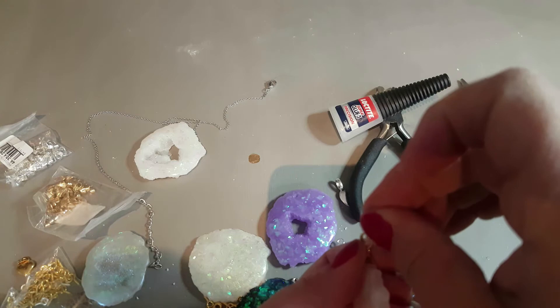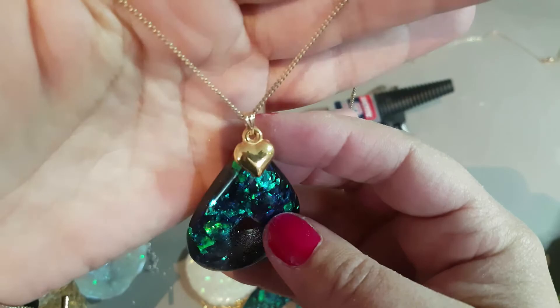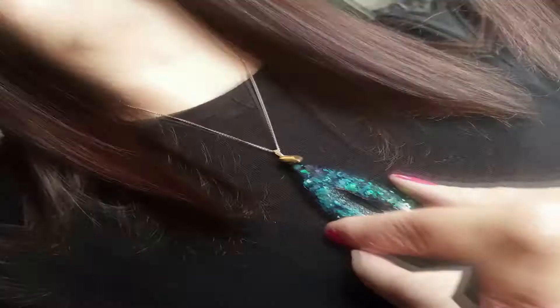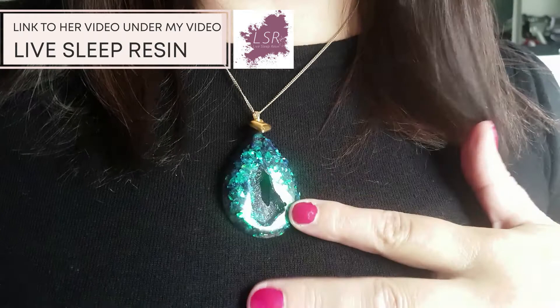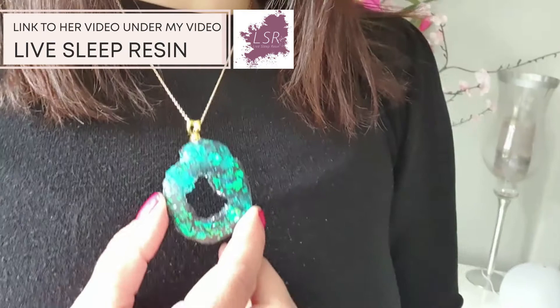This is the last one I did, which I absolutely love and have been wearing constantly. And that's how you make these gorgeous opal pendants! Chantal and I have had lots of fun communicating back and forth, getting ideas and bouncing them off each other. After you've watched mine, click on the link below in the video description to watch hers. I hope you've enjoyed this tutorial and it will inspire you to make your own. Take good care of yourselves and I'll see you in my next video. Bye!